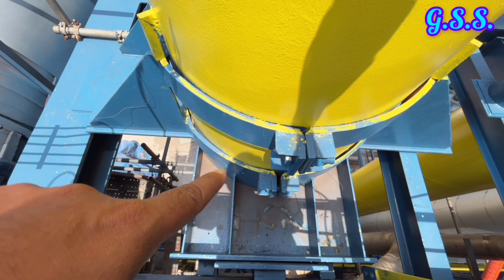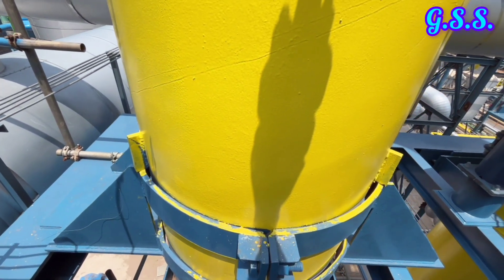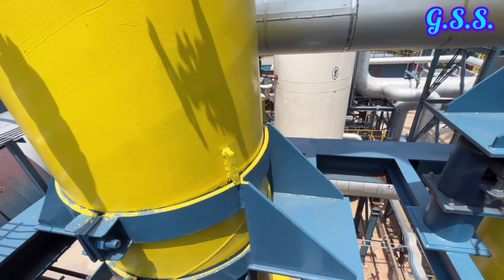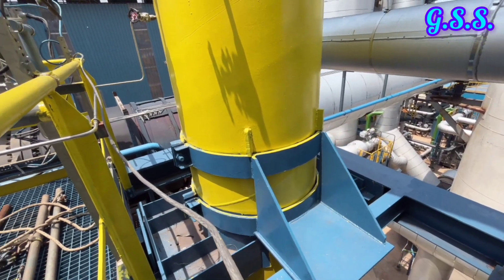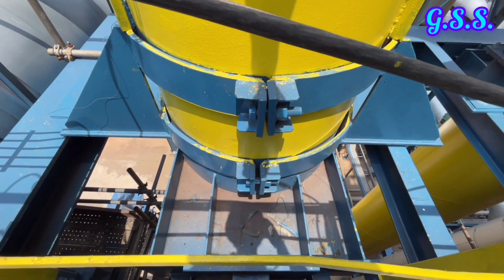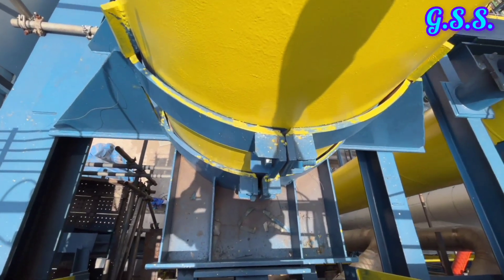This is a clamp type bracket resting support for a vertical pipeline with cleats welded to the pipeline so that the line cannot come down. In pipe stress analysis, input for this support will be restrain R equals to plus Y and friction factor mu equals to 0.3.